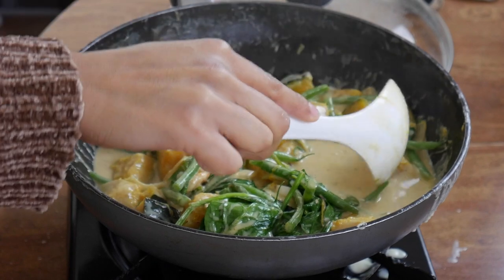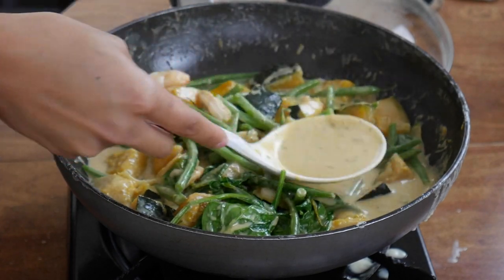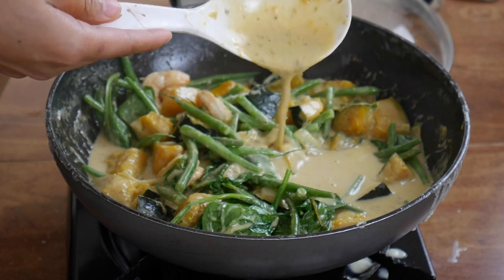This is traditionally eaten with rice — it is a Filipino dish, and I love eating it with rice. Or if you want, you can offer a grain like quinoa. And can you see? The sauce has kind of turned a little bit orange because of the kabocha squash, and then the shrimp paste in there.